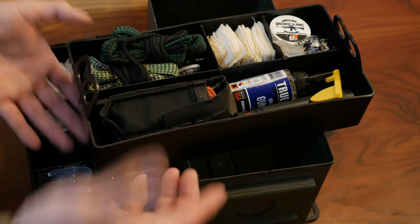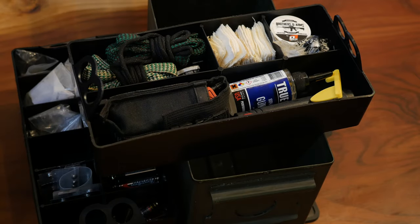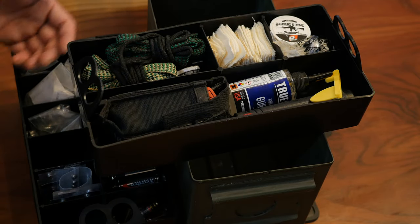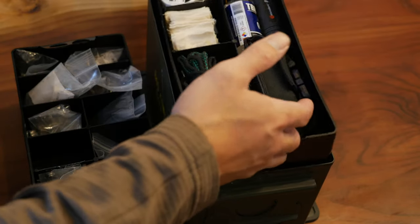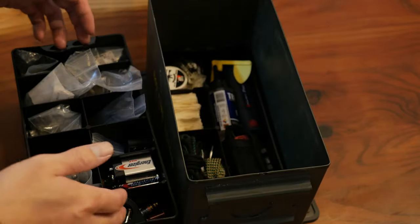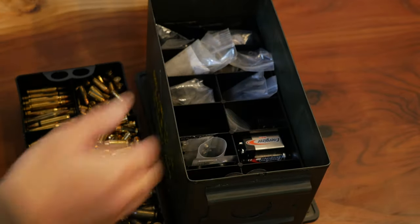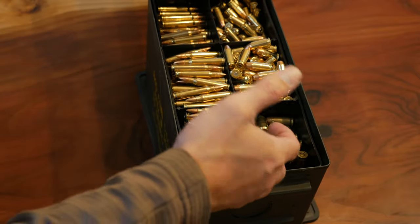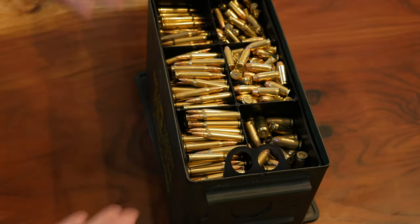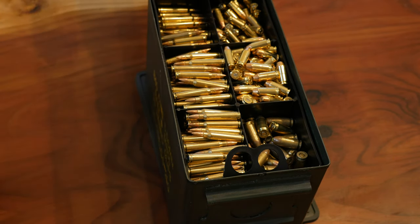So this is a pretty cool way to just keep everything organized. If you're like me and you have a cloth range bag, I don't know where all the dust comes from — I probably have some dust from the Mount St. Helens eruption in there, but it just gets so grimy. You either have to put it in a bucket with some mild detergent or throw it in the wash — just a huge mess. Whereas with this, if something happens to it, it's not a huge deal. I can take just a damp cloth, wipe out the inside, and I'm good to go.